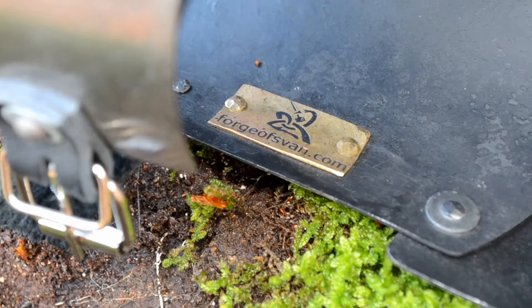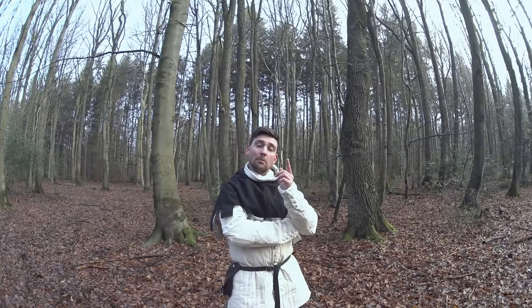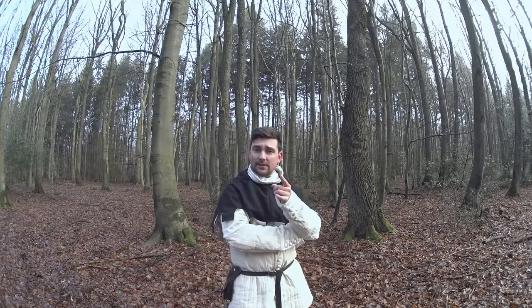My personal highlight is the small breast badge on the left arm with the Forge of Swan logo, because I love this kind of little detail. But now it's time to hit these beautiful pieces to check their quality.